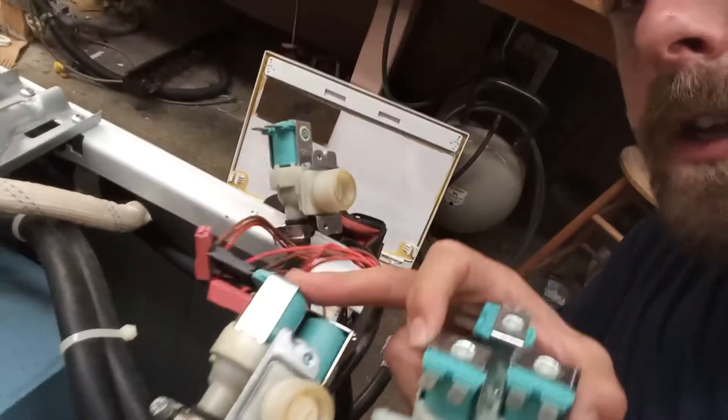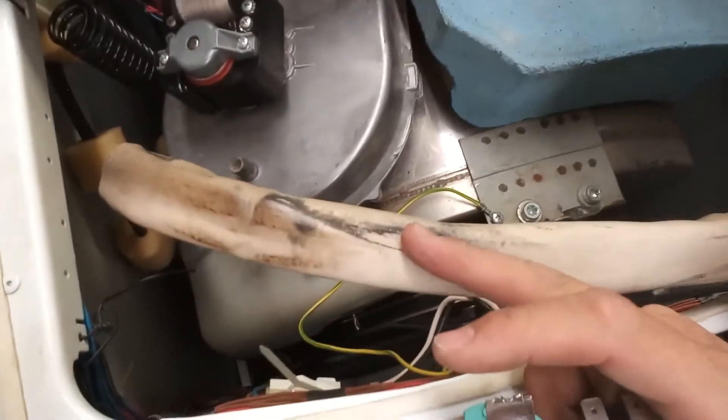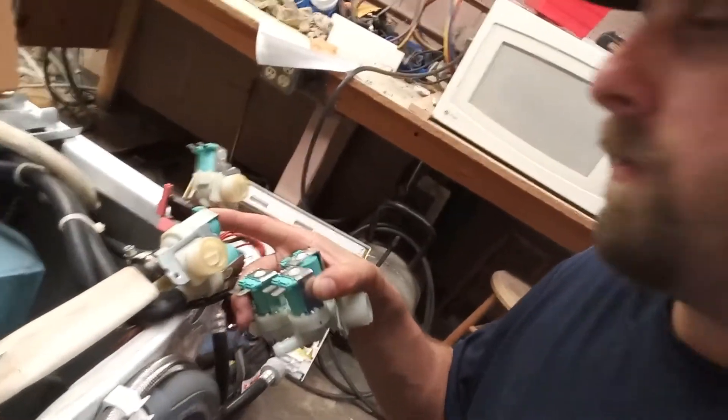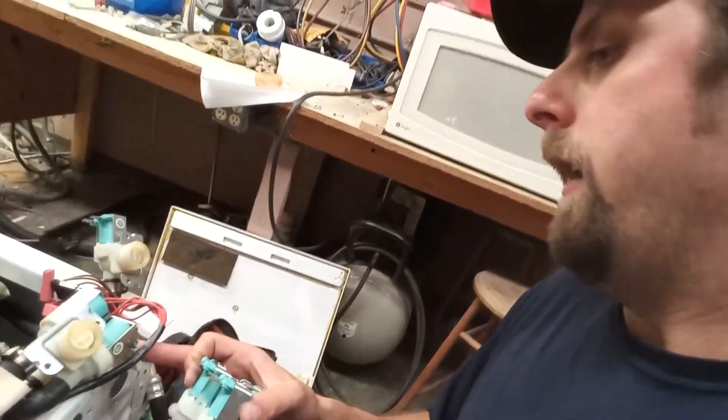I'll tell you the workaround. Basically, this one goes down to your air duct right here, your lint trap. This one has black attached to it — they're all color-coded, so you'll have black, blue, and white or beige. You're just going to hook them up and match hose to solenoid color. That's pretty much all you need to do.